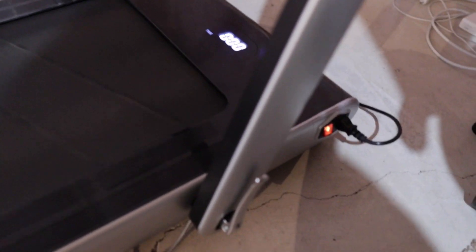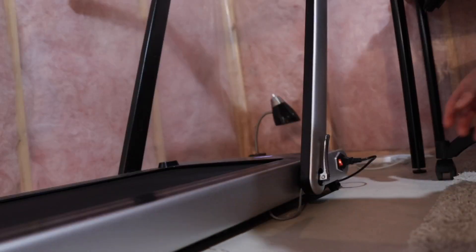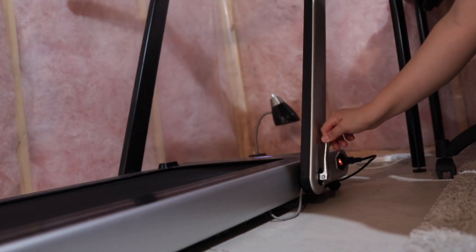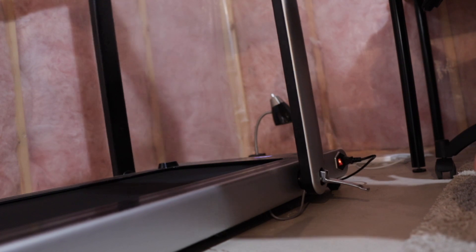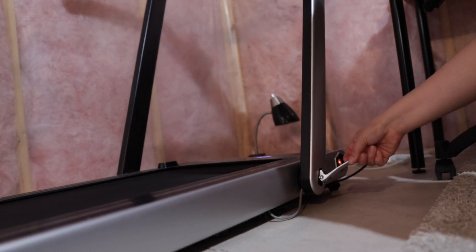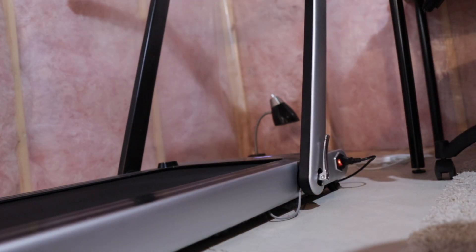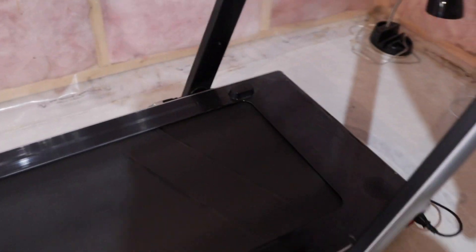This treadmill doesn't have inclination. To fold it, just pull these from here and then fold it this way, so you can put it away. Also, try not to forget to turn it off, just in case you have dogs or kids around who don't know how to use it — just turn it off with that switch.